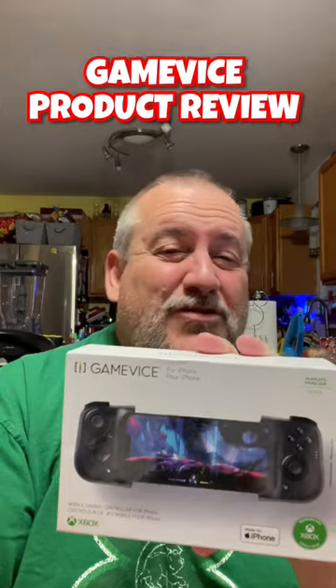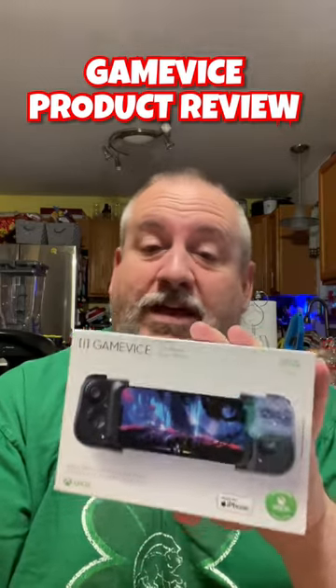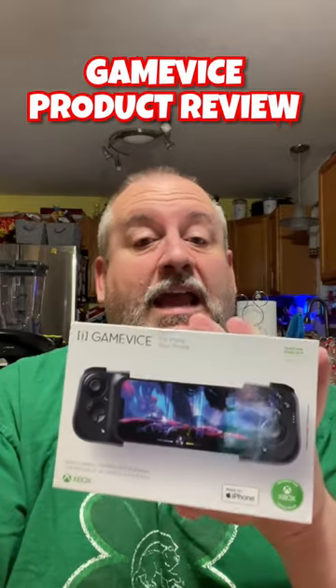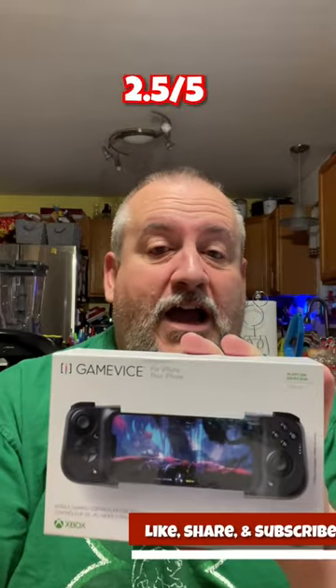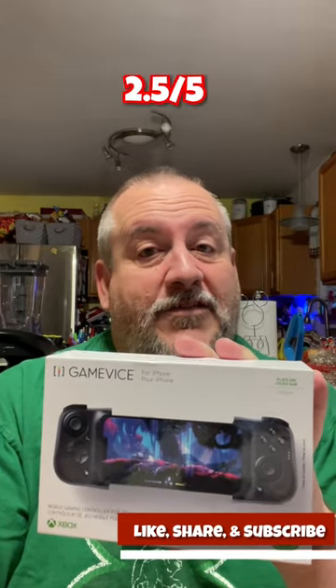So if it's easier on-screen than it is to play with the controller, I'm not going to use the controller and I don't want to take my phone out of the case. So that's why I'm giving this a two and a half out of five, and it's probably going to go back to Amazon. Thank you and we'll see you on the next one.